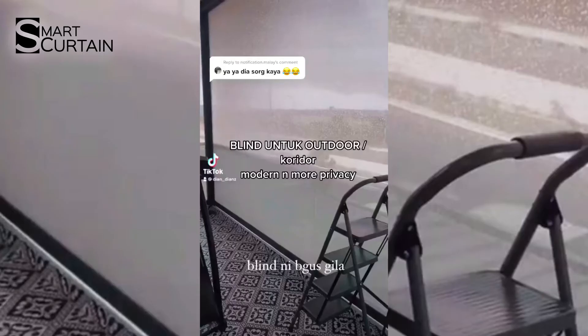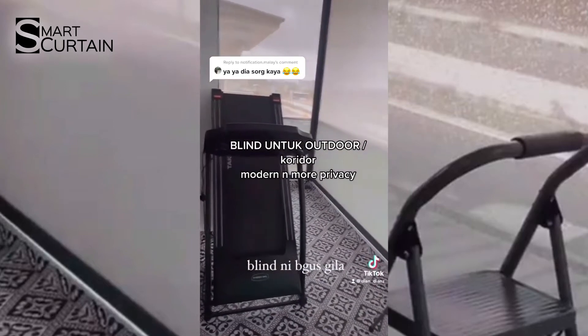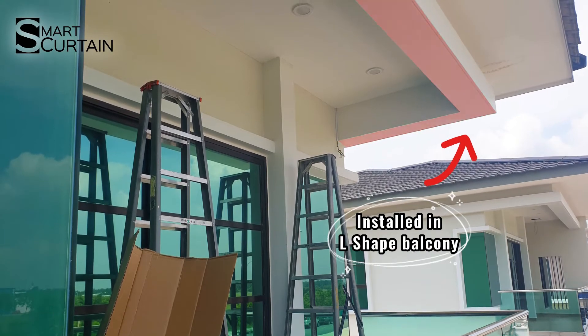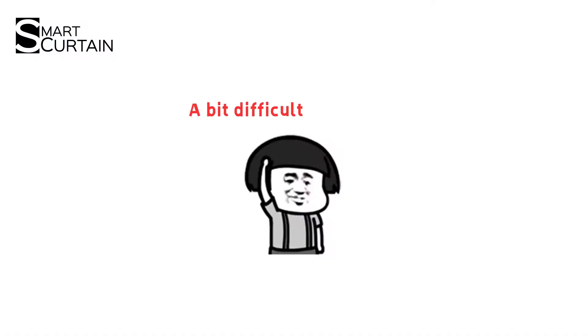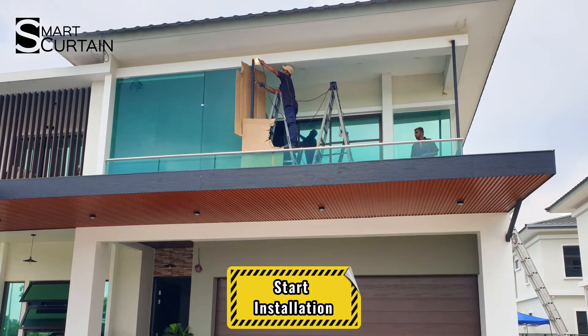Watch till the end — my cute, pretty client has a surprise video sharing her experience using zip guide. Here is the before installation picture at the balcony. As you can see, it's L-shaped — a bit more difficult than the previous project, but I like a challenge. Let's start the installation now.